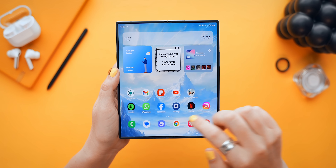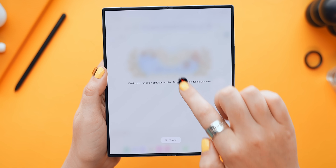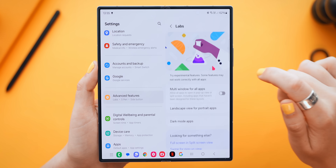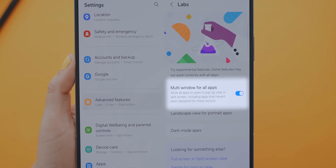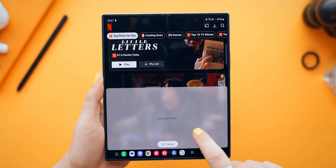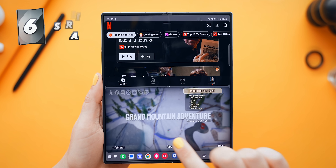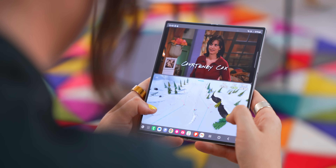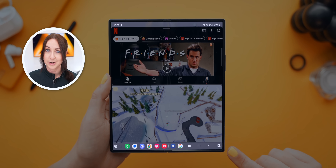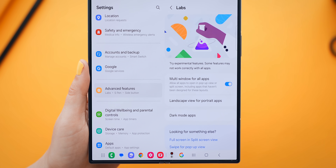Straight out of the box, some Fold 6 applications cannot go into split screen mode, which is a problem because this screen was made for split screening. There's a simple fix: inside Settings, under Advanced Features, then Labs, turn on 'Multi-window for all apps.' Now you can open an app like Netflix and split screen it with one of your favorite games, even if both apps were not made for split screening.